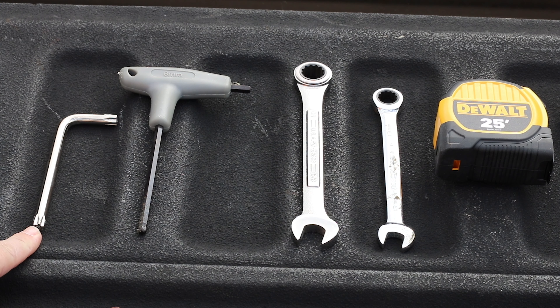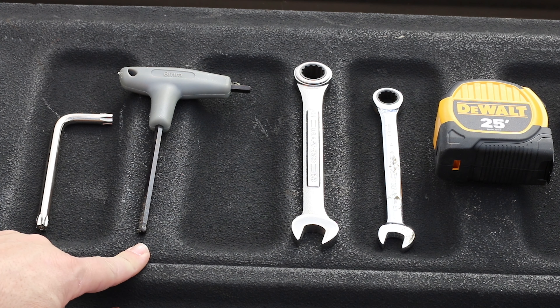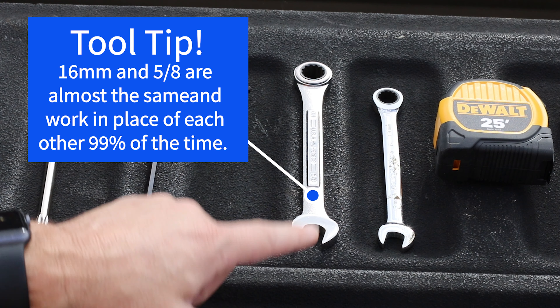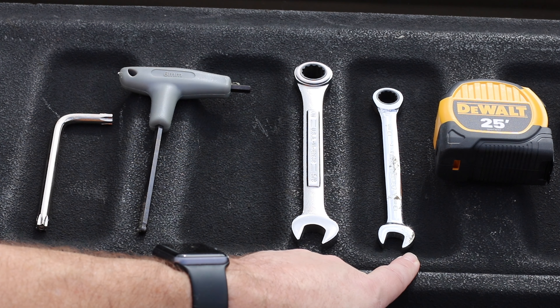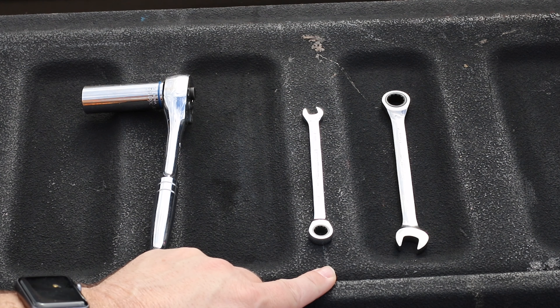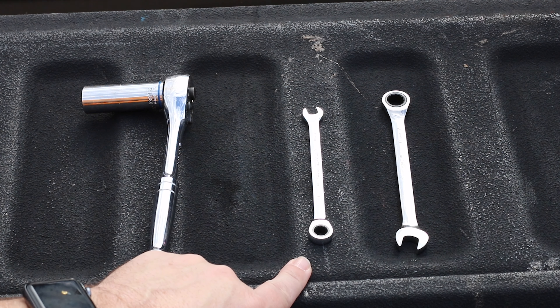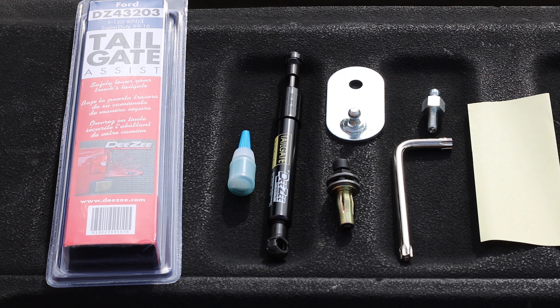The tools required: you've got a T50 Torx, which comes with the kit; an M6 allen wrench or 6 millimeter; a 16 millimeter wrench — I don't have a 16 millimeter but 5/8 should do the job; a 13 millimeter wrench; a tape measure; a 16 millimeter deep well socket. And if you're doing the Super Duty — because this kit also works on the F-150 — if you're doing the Super Duty, an 8 millimeter and an 11 millimeter wrench.